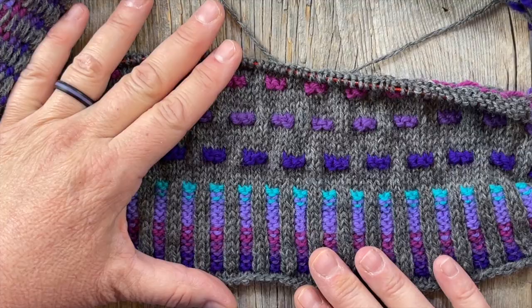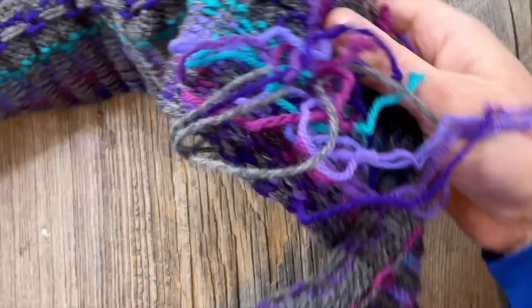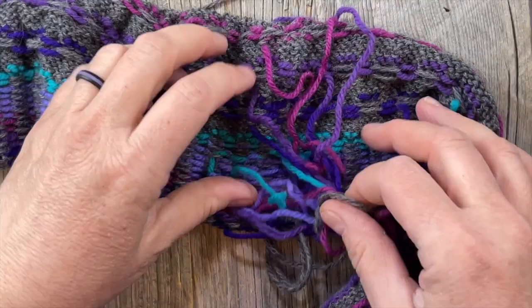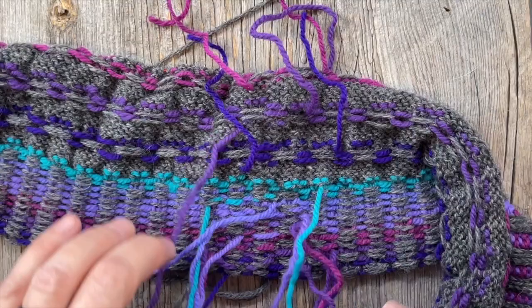I am loving how this is turning out — it looks fantastic and I'm super excited to keep going. One thing I wanted to address is whether you might want to consider weaving in your ends as you go. At the beginning we have this little spaghetti mess, and I'm going to go ahead and weave in the ends as I go, so when I'm done I'm done. I kind of like that idea, so let me show you.